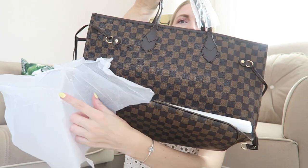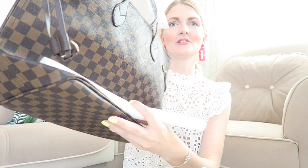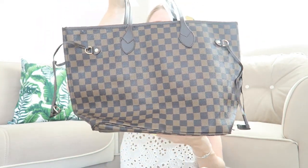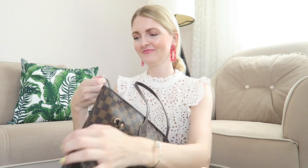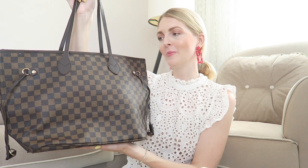Wow, look at that! We've got some protective coverings on the bag as well. You can see this plastic here — it's very easy to remove. Oh my god, I love it! This bag is inspired by the Louis Vuitton Neverfull.